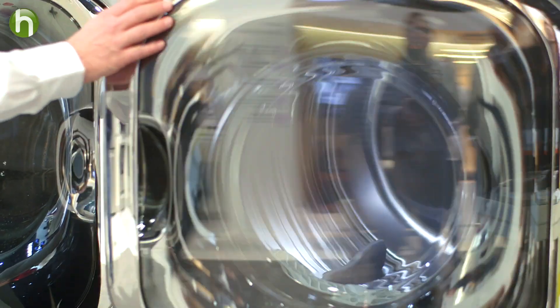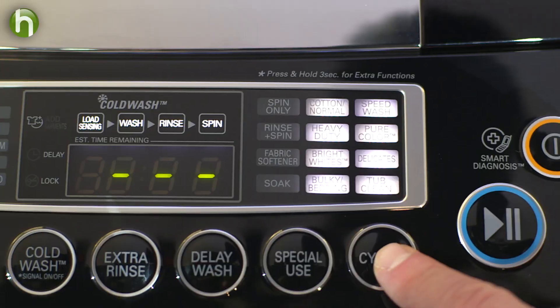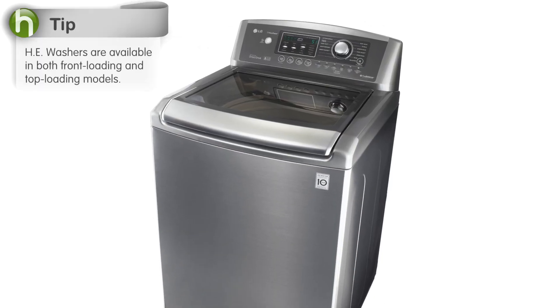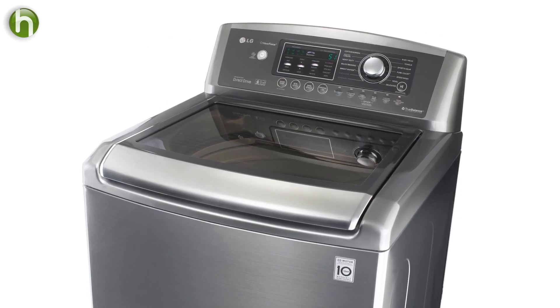You may know these machines as front load machines, which is how they entered the market. But if you like your conventional top load machine, then you're in luck. There are new HE top load machines on the market. They have the same resource and energy efficiencies, but with the top load design you're familiar with, and a smaller size if space is a concern.